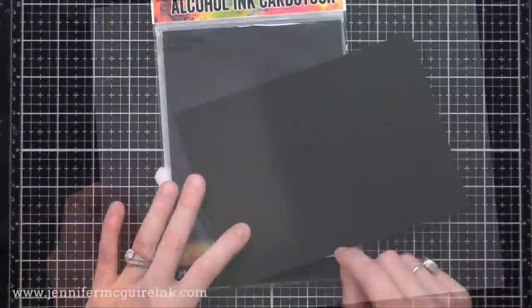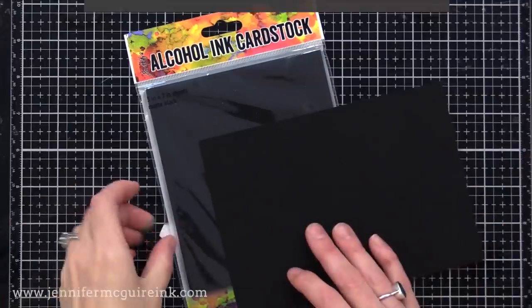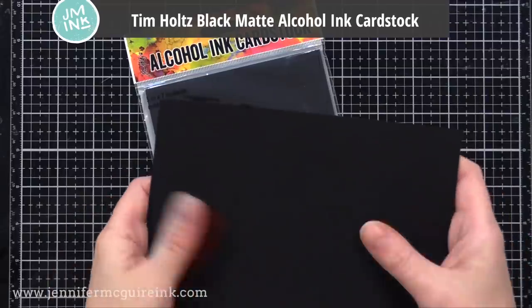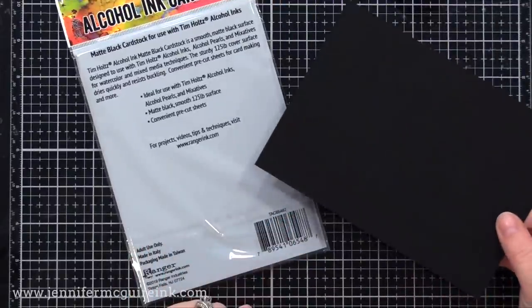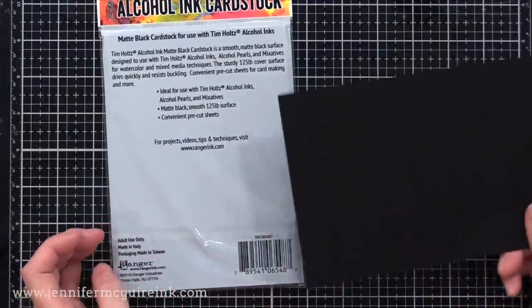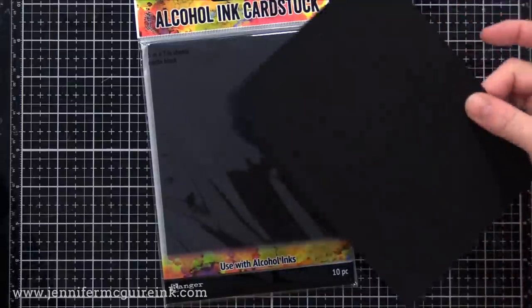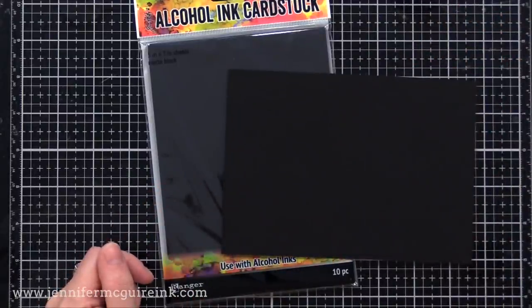There are a few specialty card stocks I wanted to mention, and the first is the Tim Holtz black matte alcohol ink card stock. You can use this with alcohol ink, but I use it a lot for black die cuts — say I have a word die cut I'm doing in black as a focal point of my card. It is super dark black, die cuts nicely, and has a matte smooth finish unlike anything I've ever seen. It almost has a suede-like touch to it. Whenever I need a focal point die cut word sentiment, I use this. Sometimes I use it for card stock strips with white heat embossing, but I rarely use it for larger pieces.